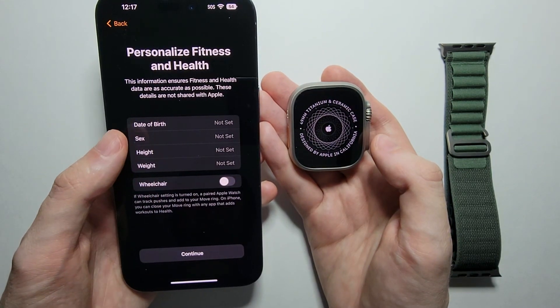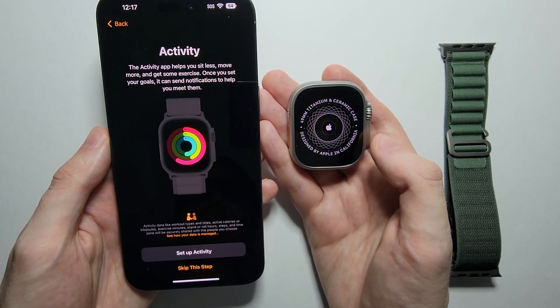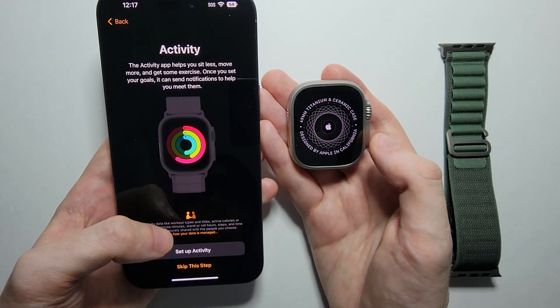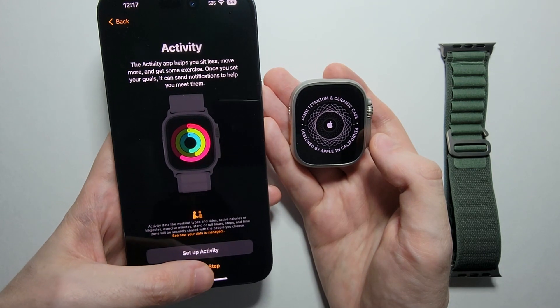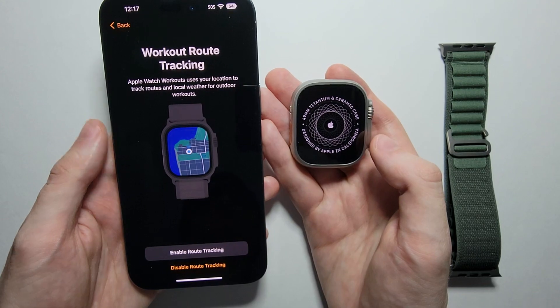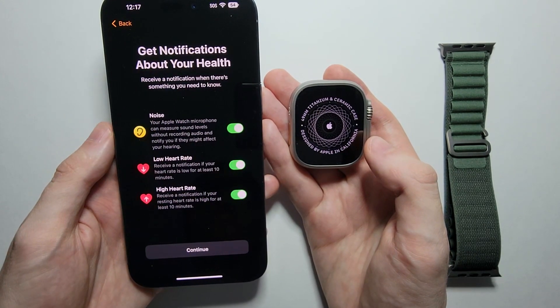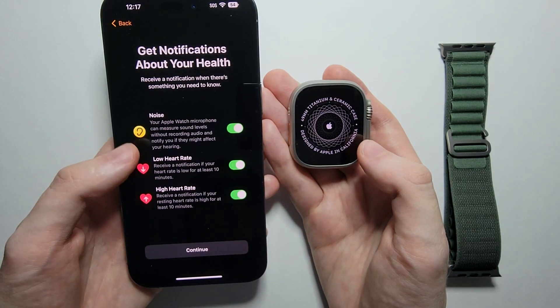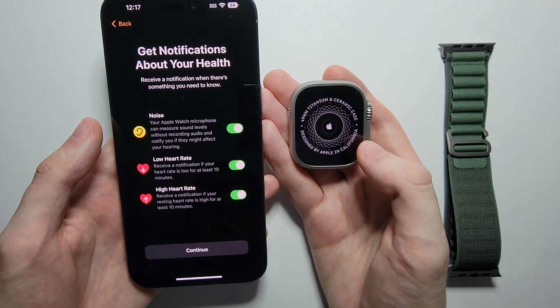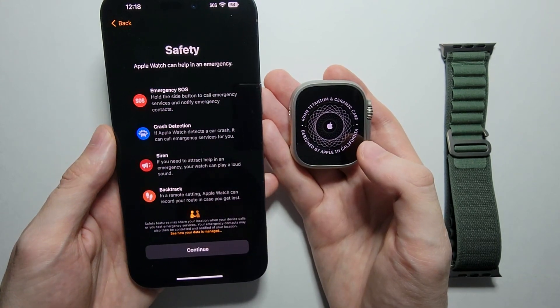If you want to put in information for fitness and health you can, but I'm going to press Continue. If you want to set up your activity you can, but I'm going to skip that. Workout route tracking — this is if you want your watch to share weather and location info, so I'll enable that. You can also set up notifications like if your heart rate is off or for general alerts.